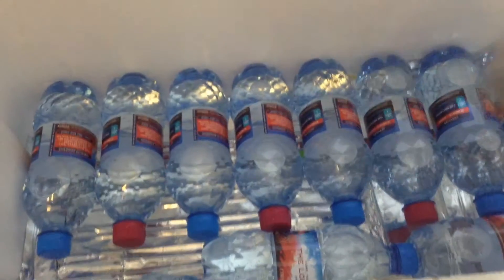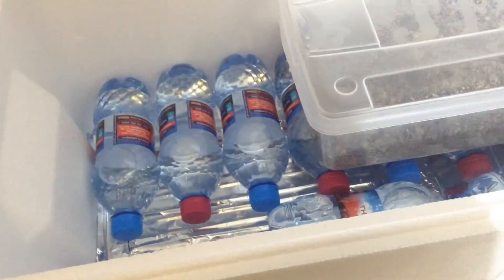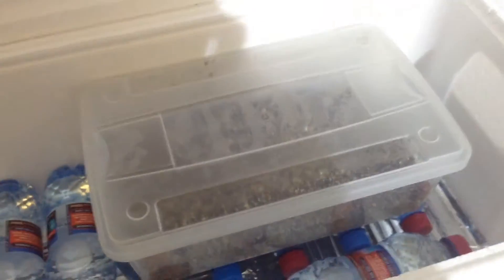I have two heat mats — medium-sized heat pads at the bottom — put some silver foil on top, and then water bottles, just to keep the heat. And there we have my egg box.